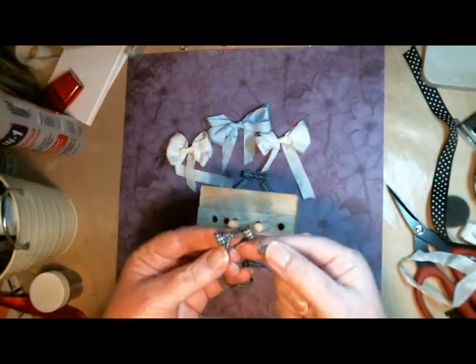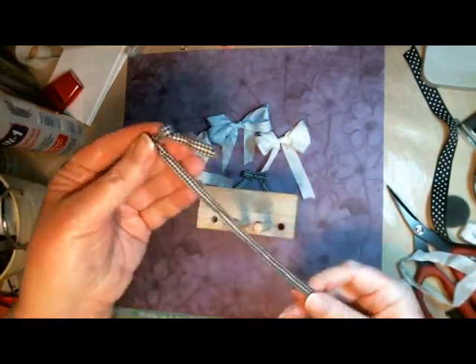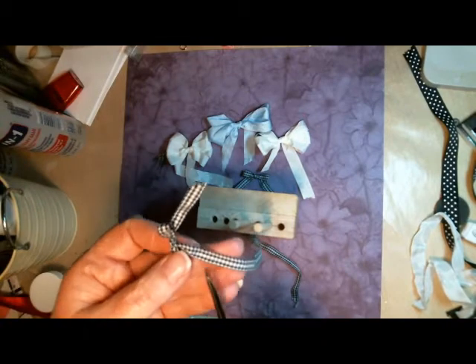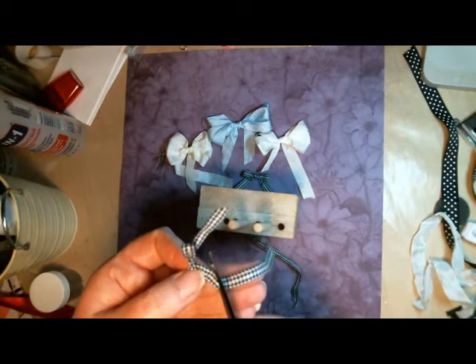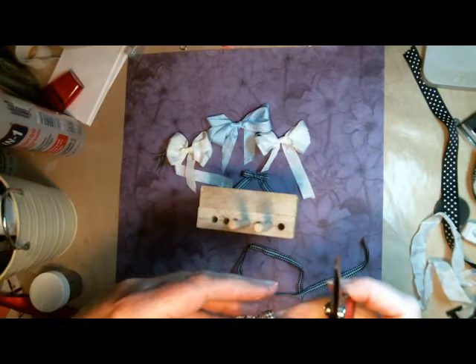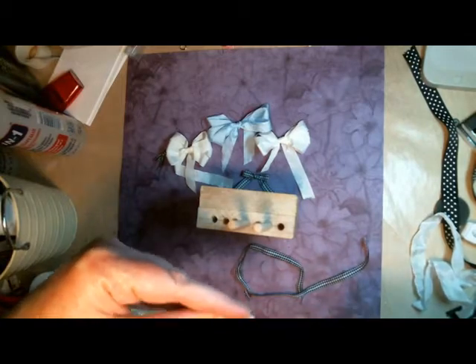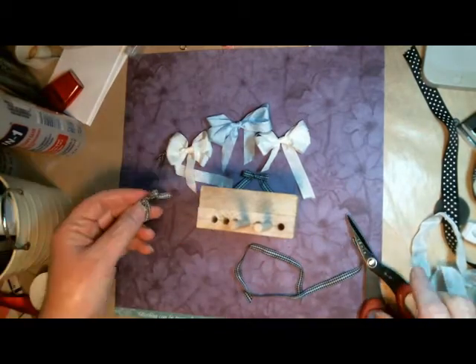And then that is a perfect little bow. You'll notice I left my ribbon intact because I have this big long tail. That way I don't waste any ribbon when I'm cutting the little bows — I can always have just the right amount. Cut that little tail. Obviously I need sharper scissors. And then you have another little bow.